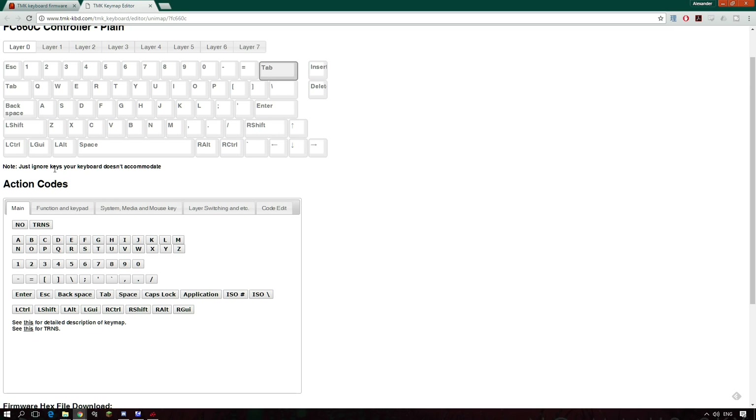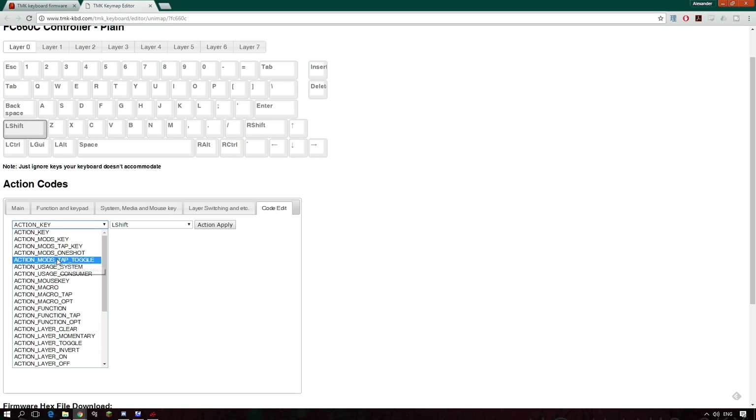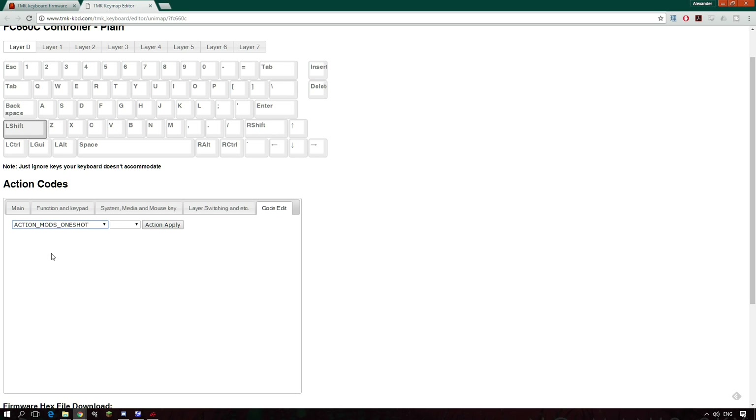Another cool thing you can do is have the shift key function as a tap key — a one-shot key. If I find the one that says 'one shot', that means I can just tap the shift key, then press A and it will be a capital A, and then I carry on typing in lowercase. I don't need to hold shift and press A at the same time — I just tap it and move on. I can select Action Mods One Shot and have it function on the left shift key and apply that, making it a one-shot left shift. If I hold the shift key down, it will function as normal.